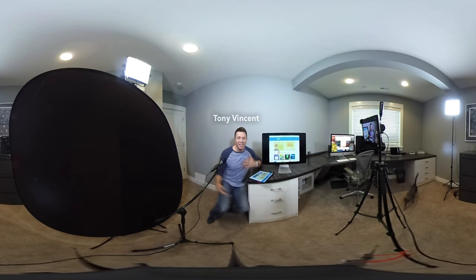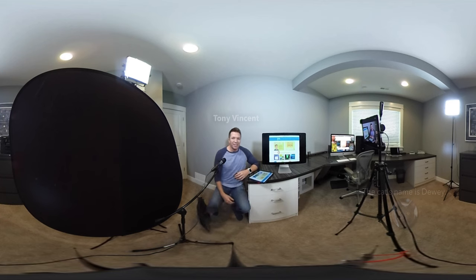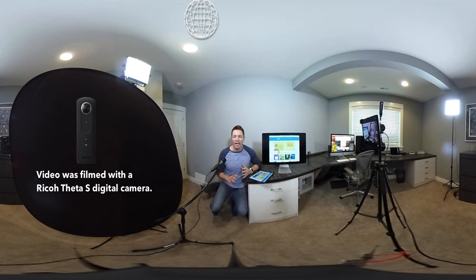Hello, I'm Tony Vincent, and welcome to my office in Council Bluffs, Iowa. I do a lot of broadcasting on Periscope, and I'm often asked what my setup is like. So I thought, what better way than a 360-degree spherical video? So you can take a look around as I describe what I have going on here.